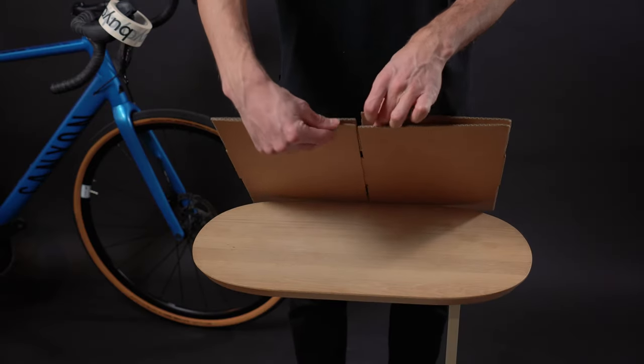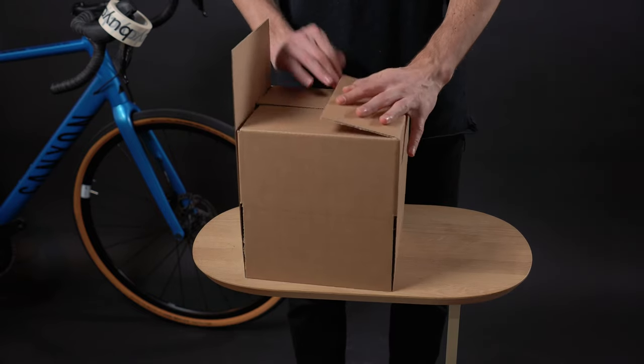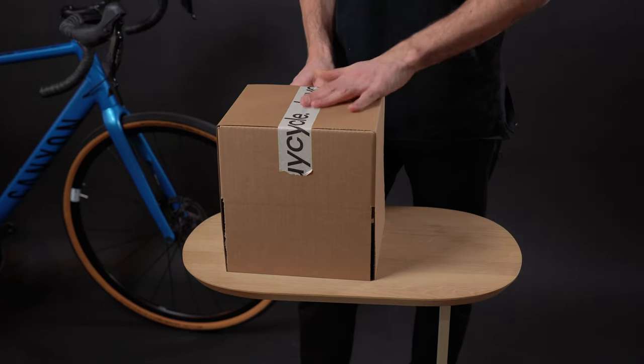Lastly, take the small accessory box, pop it open, fold down the flaps on one side, and secure it with tape.